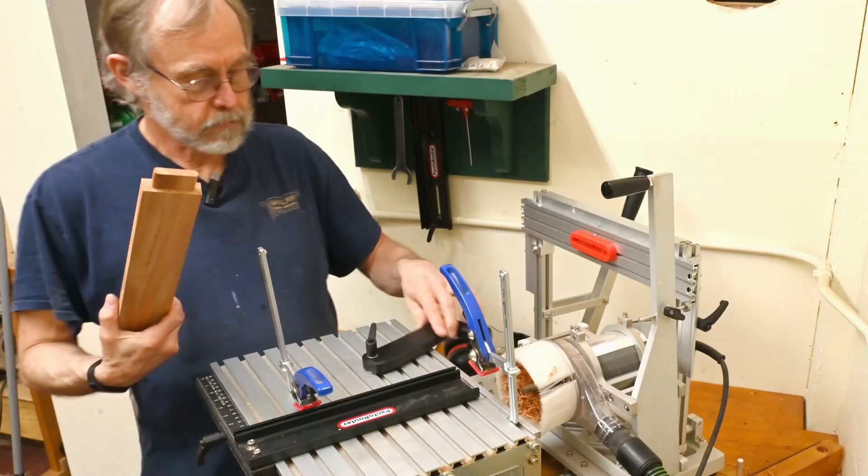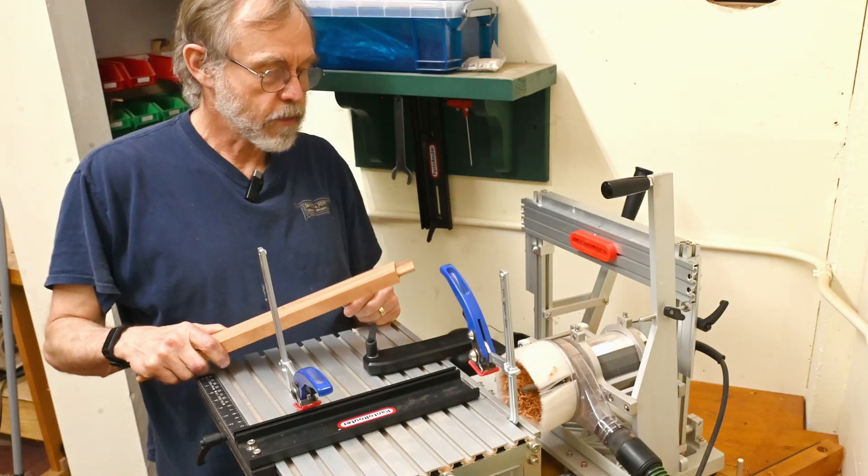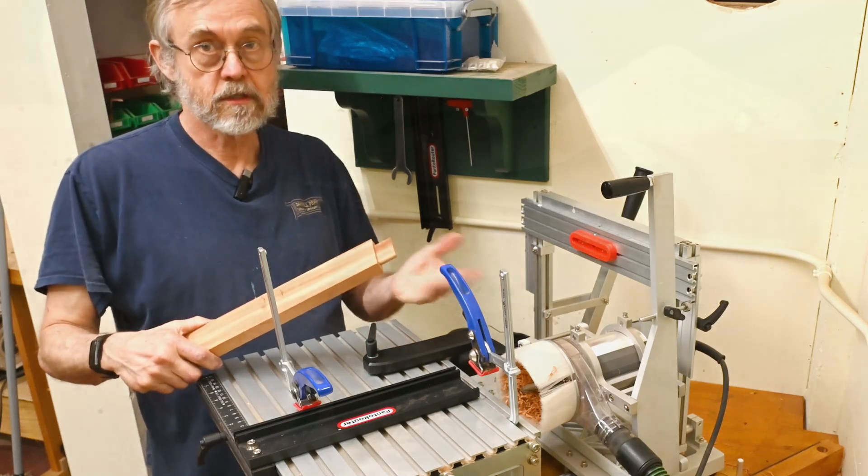So the swing stop works as advertised — perfect registration every time, easy to set up.